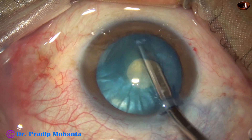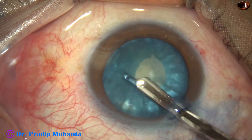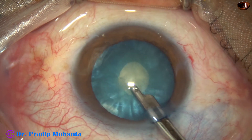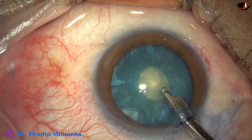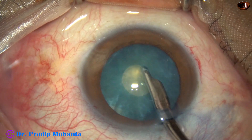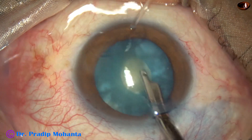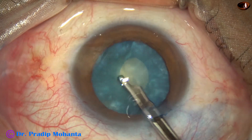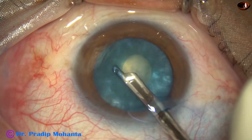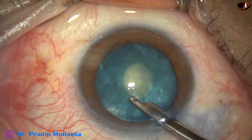Some cortical matter is removed. Very nicely, the cortex is removed. The nucleus is rotating by this time. A lot of cortical matter has come out, and the intralenticular pressure has gone down.